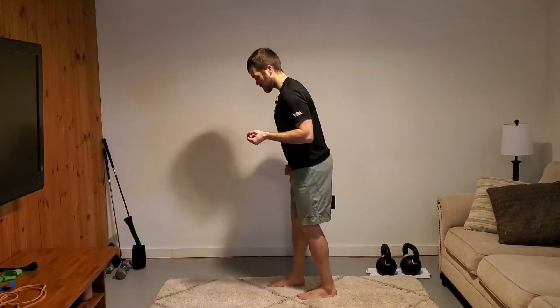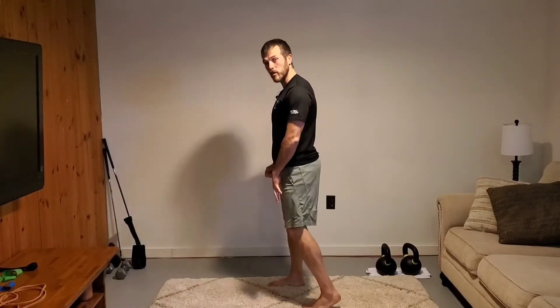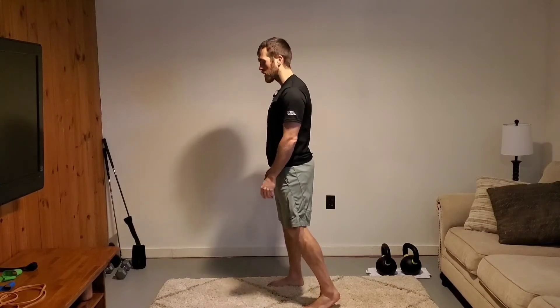For your staggered stance or sprinter stance deadlifts with prisoner hold, you're going to go into your staggered sprinter stance with your legs. Remember, I drew a line of chalk over from my heel — my foot is even with that one, and my toes are even with that one.